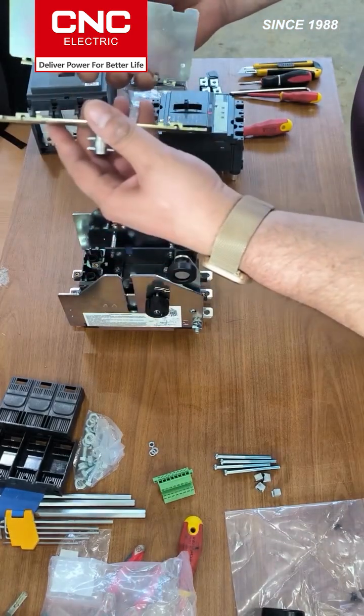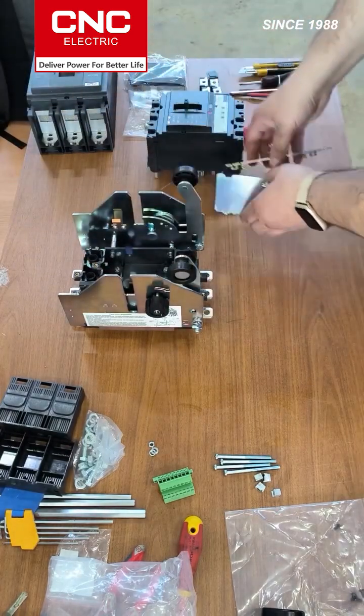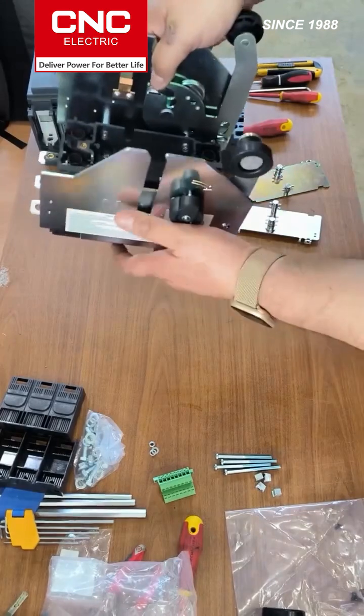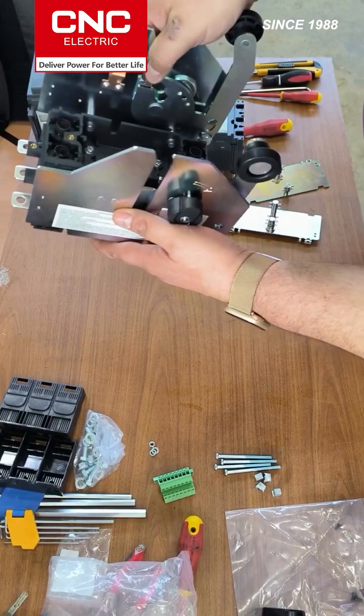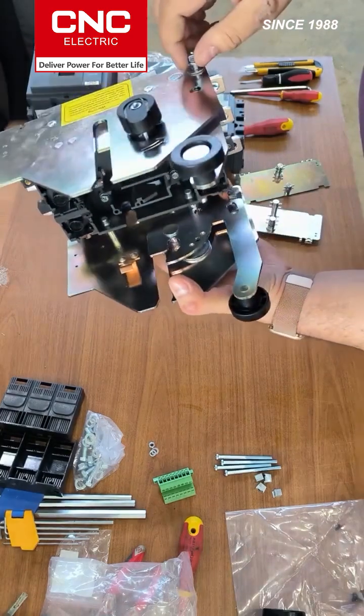The movable part consists of two counters, which are attached directly to the dispenser. On the basket of the stationary part, there are bolts for attaching and grounding these parts.